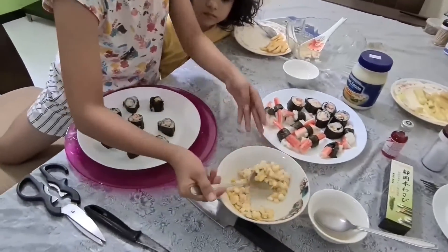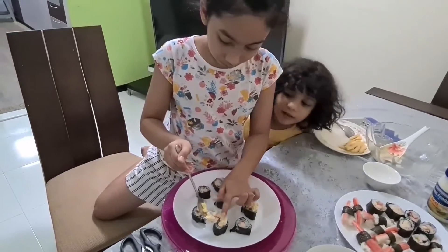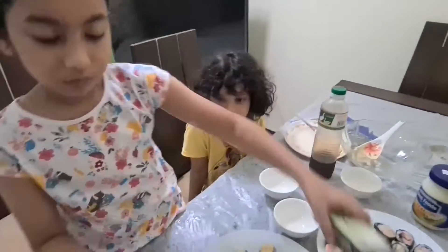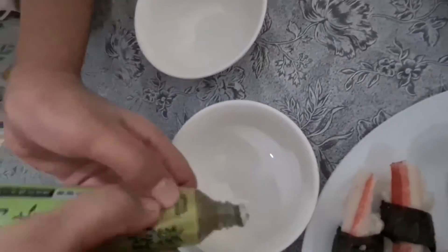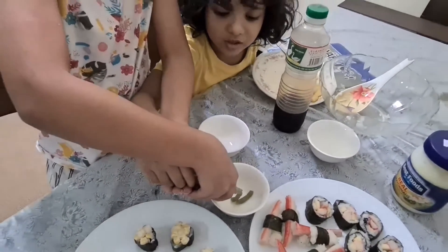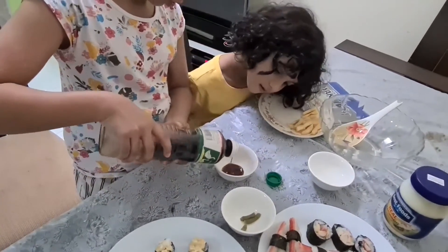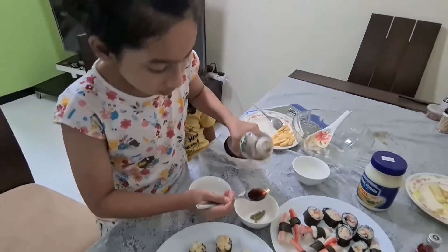We're going to use this bowl — we have lots of corn. Okay guys, we got the wasabi and now we're going to pour some into a bowl. Oh yeah, that's cool — I hate wasabi! Me too. It's not coming out — squeeze! That's enough. Now we're going to pour some fire sauce and put it into the wasabi.